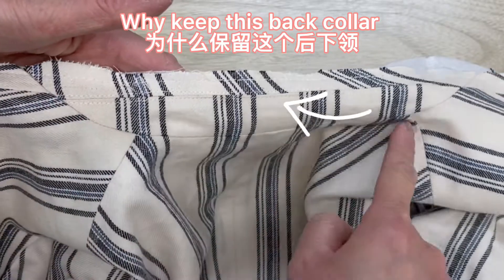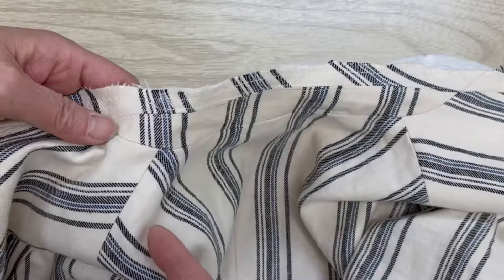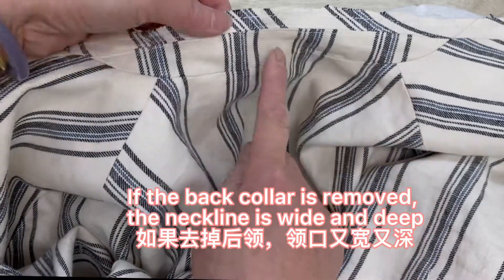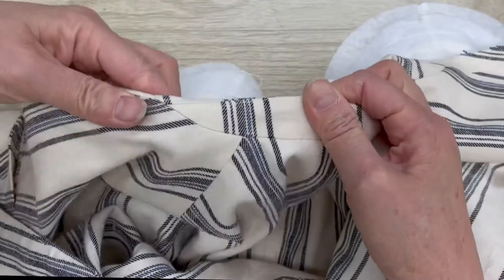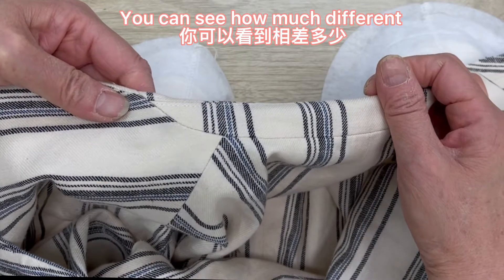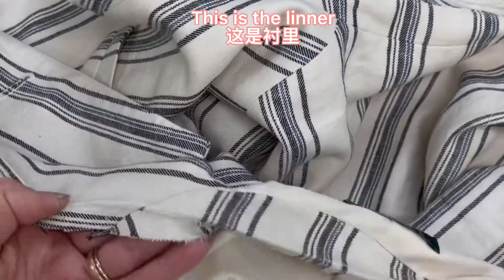The interfacing is to control the length and keep it smooth. Why keep the back collar? If the back collar is removed, the neckline becomes wide and deep — you can see how much difference that makes. This is the lining.